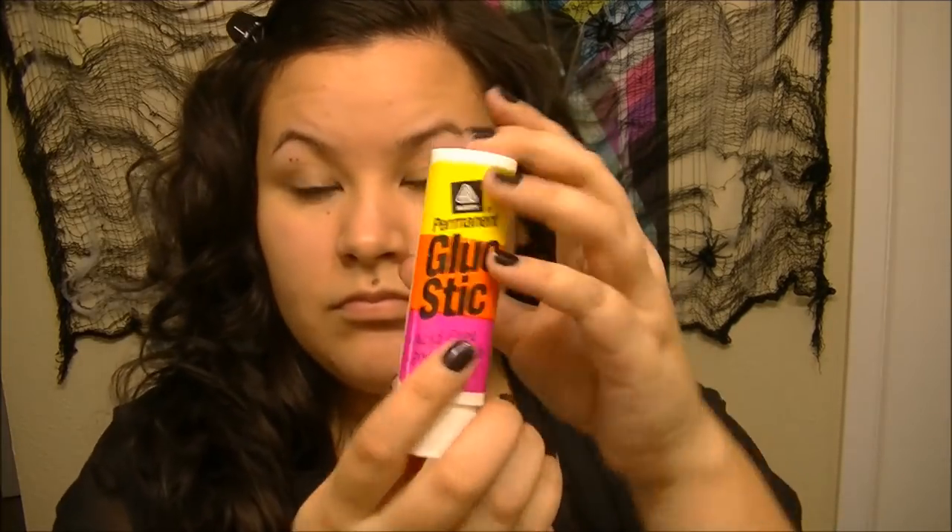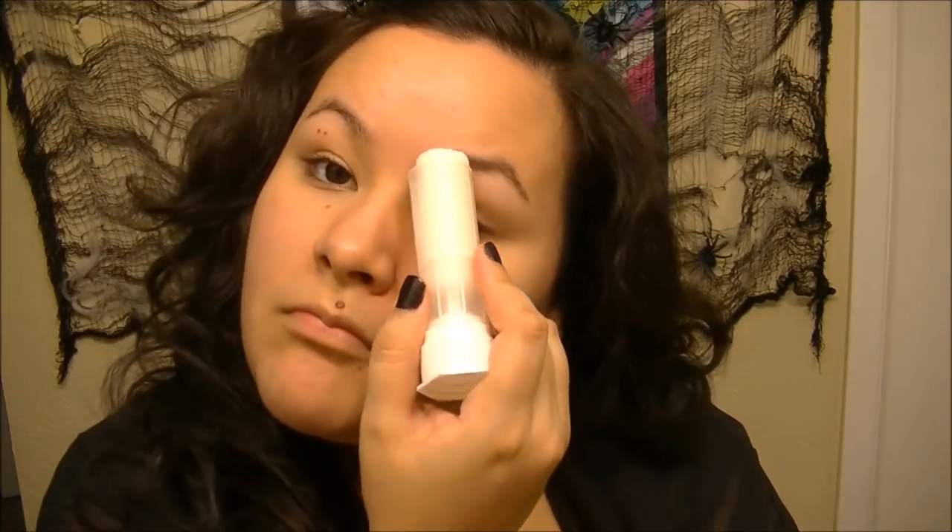Starting off with Benefits Porefessional, just priming my face to make sure that my face paint goes on smoothly. Next I'm taking a plain glue stick and running it through my eyebrows, so I can smooth them down and be able to cover them up with makeup later.